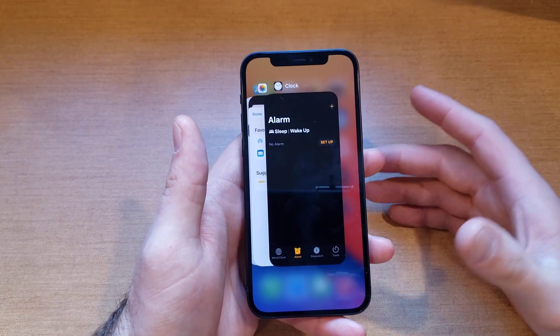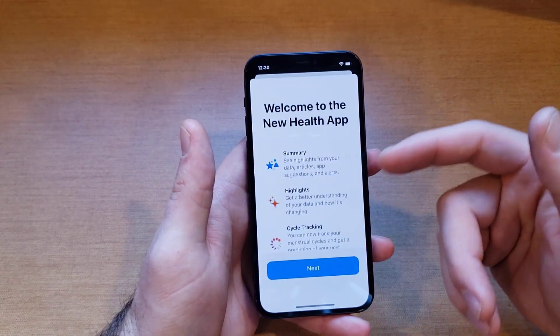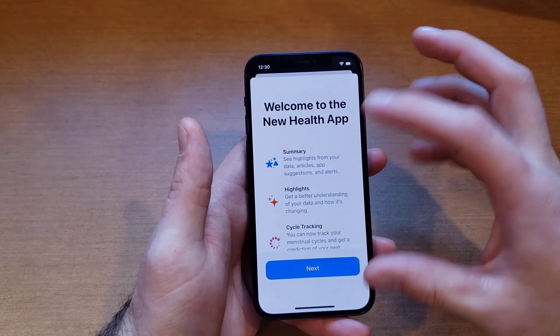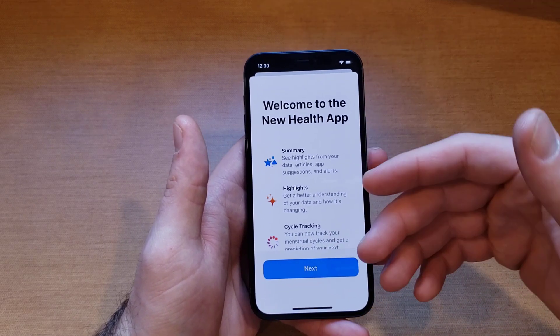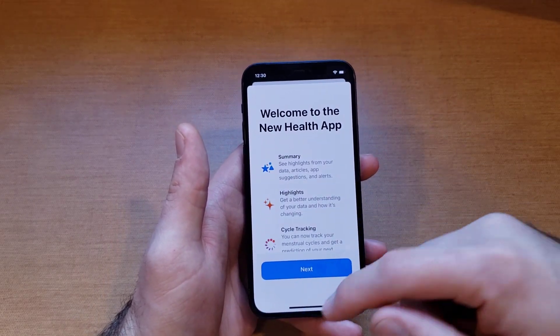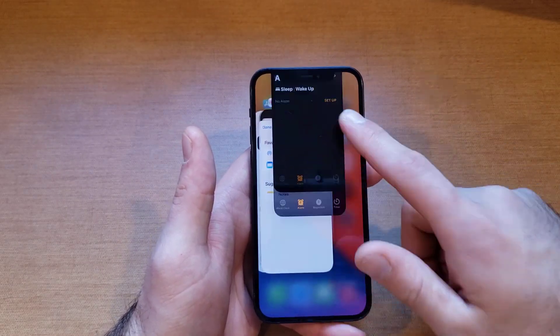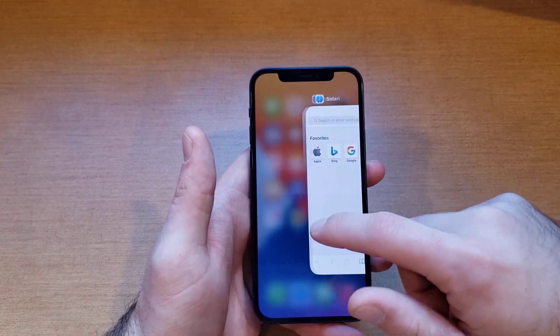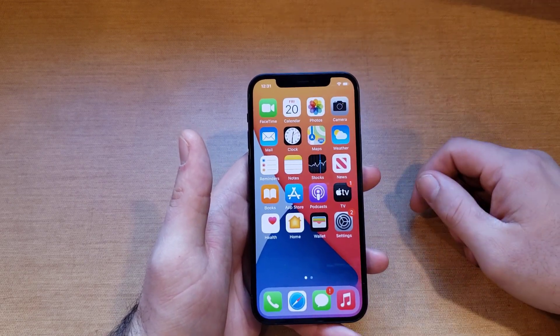The reason these apps are open is for efficiency — if you were already using your health app and it was already up, it wouldn't spend an extra couple seconds loading. It's already loaded, just running in the background. But if you want to get rid of anything running in the background, you can go one by one or do two or three at a time using multiple fingers.